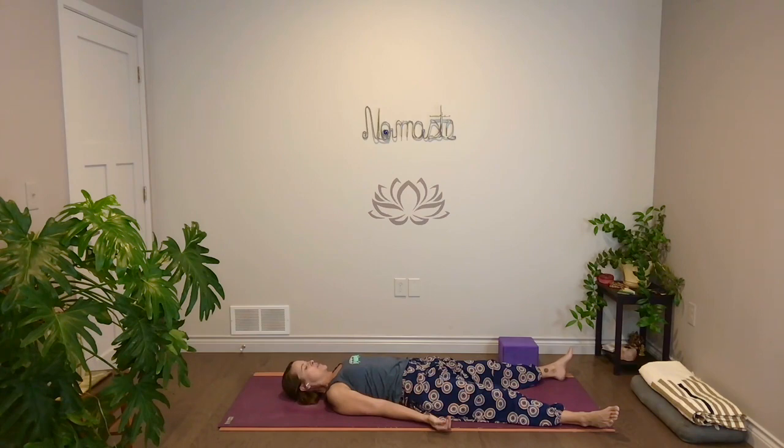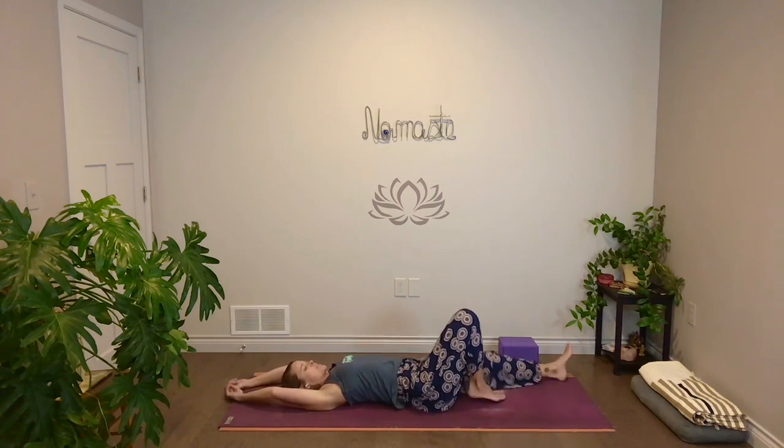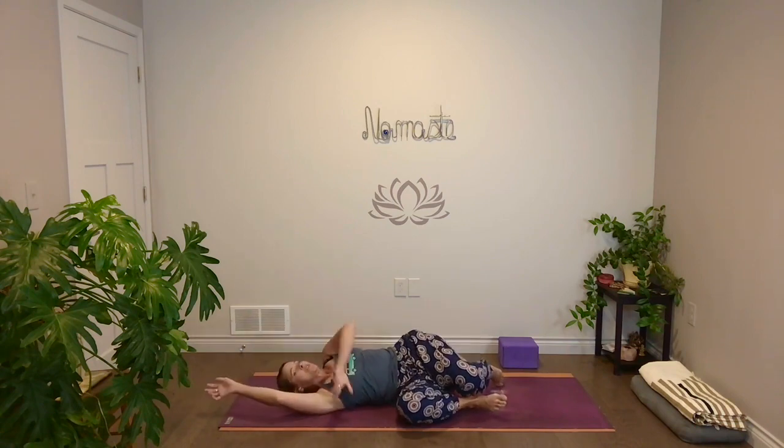Let's take about five more breaths here. If you want to stay longer, stay longer. When you're ready to get up, reach your arms up, bend your knees, roll to the side. Press yourself all the way up. Bring your hands together at your heart. Sit tall, lift heart to hands. Bow in, head to heart. Thank you, as always, for sharing the practice. Namaste.